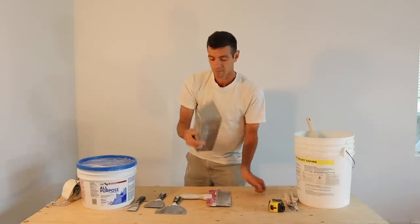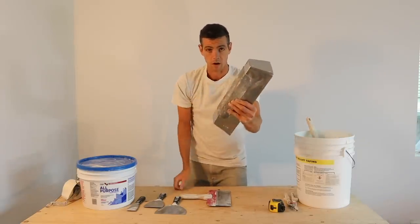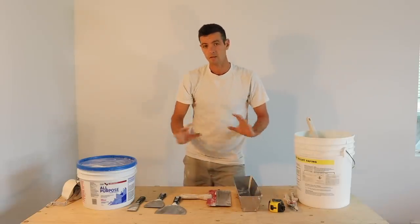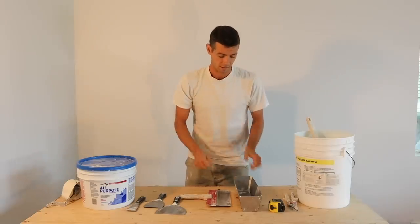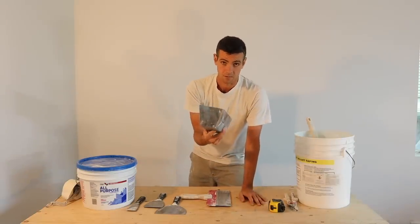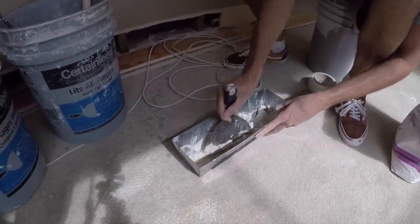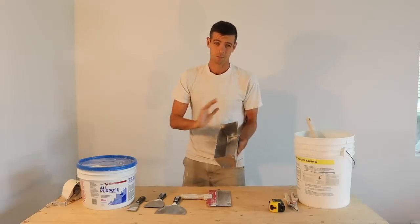And of course, a mud pan. This is a great mud pan — you'll notice it's got a grip on the bottom. I'll link this in the description below along with any tools I can find. A mud pan is essential in my opinion. You can thin down your mud, mix up quick set — without a mud pan you're making your job really hard.